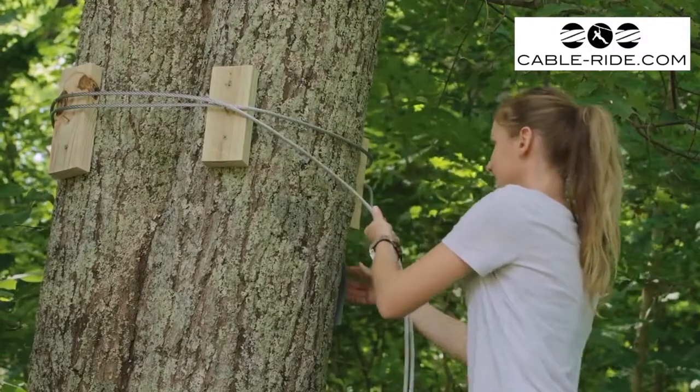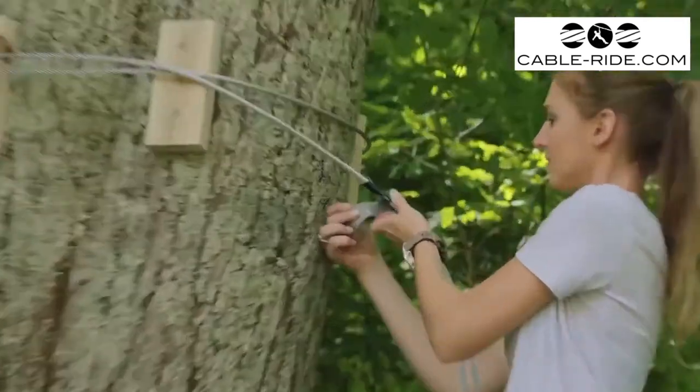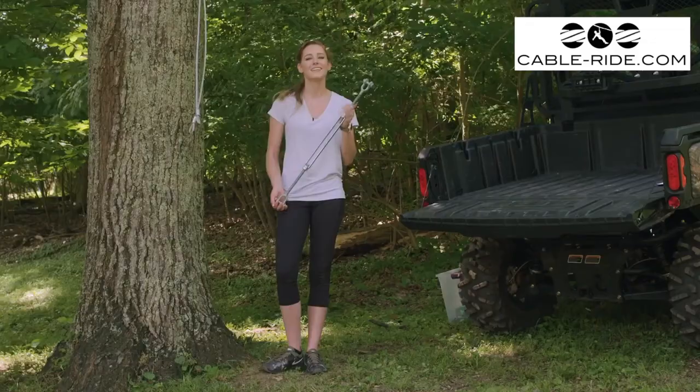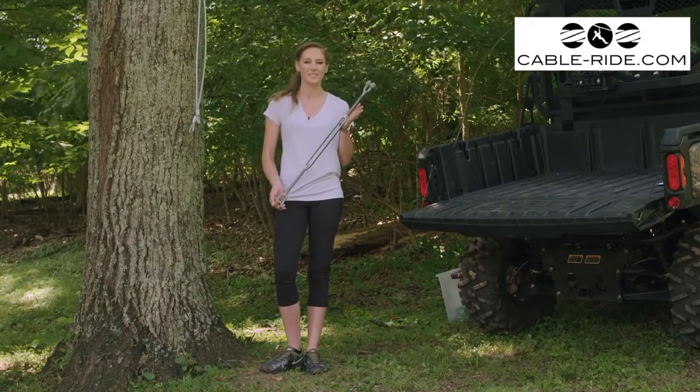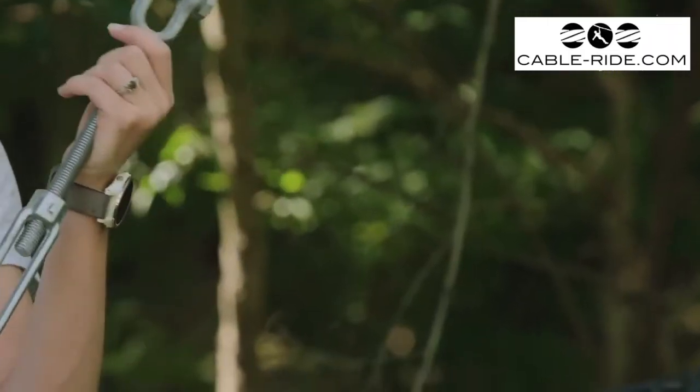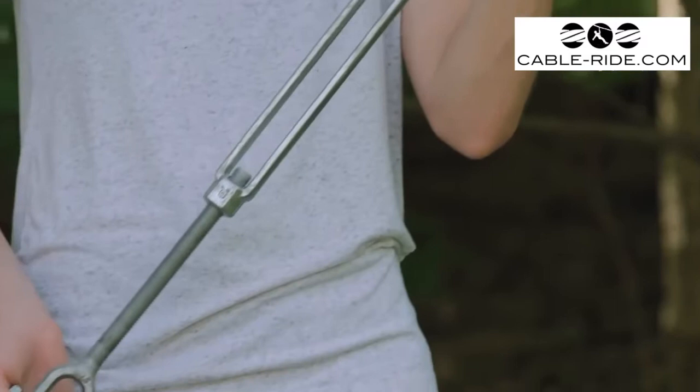If you want, you can put some duct tape around the wires to keep it tight around the tree, but be sure to remove it once you start tightening your wire. The next item in line is the turnbuckle, which will help put our final tension on the zip line once installed. Before we hook this up, make sure both ends are threaded all the way out so we don't have to do this once the cable is installed.